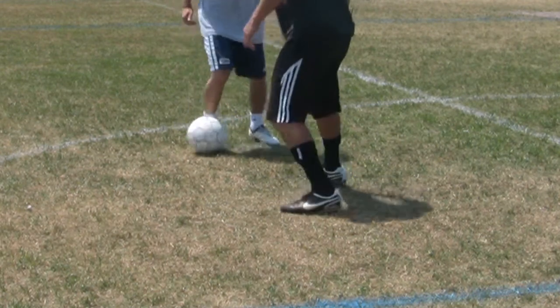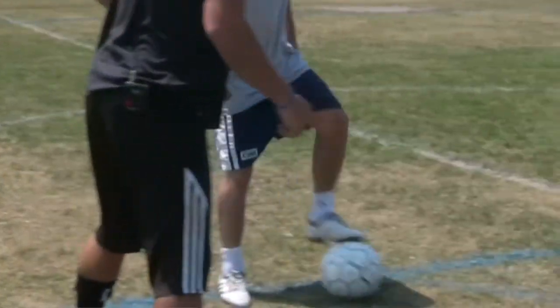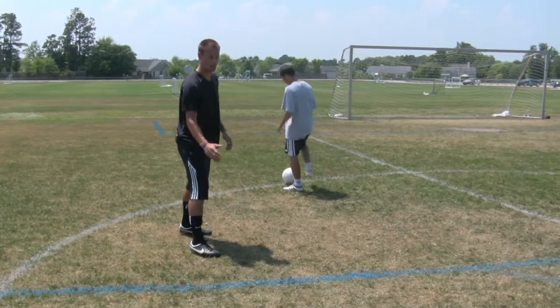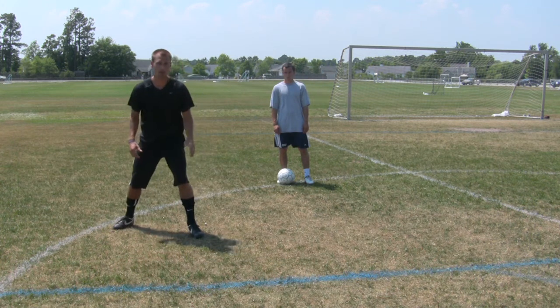So you're forcing him this way, forcing him this way. You always want your front foot to lead the direction. If you want him to go to your left, have your right foot in front. If you want to go to the right, have your left foot in front.